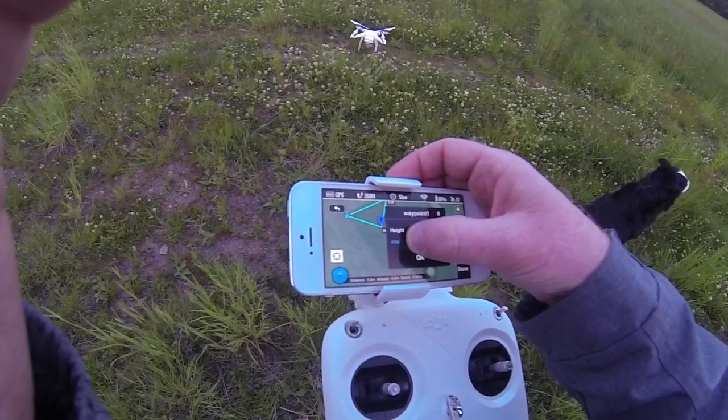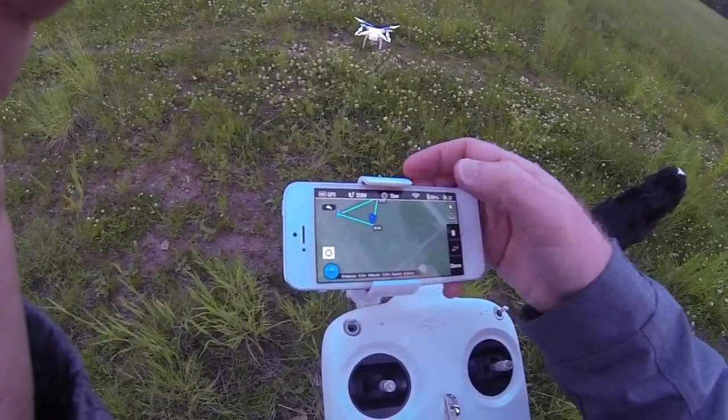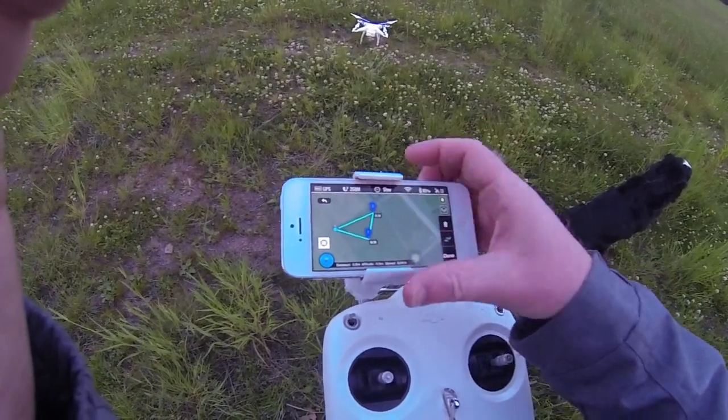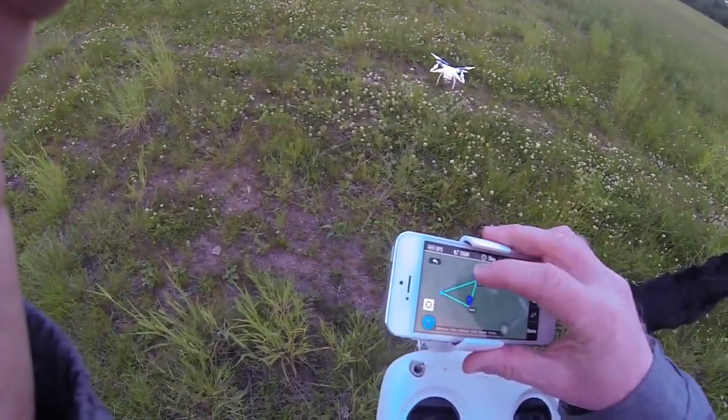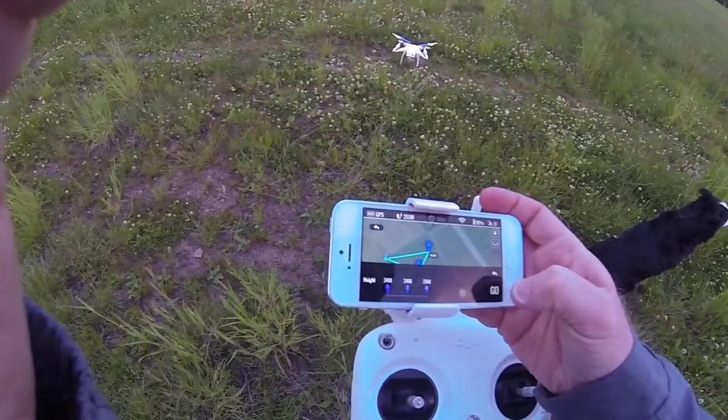It's a little too touchy. 34 meters. It's not going to be too close to the road, is it? There. Done. Go.